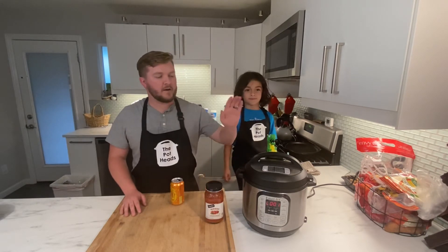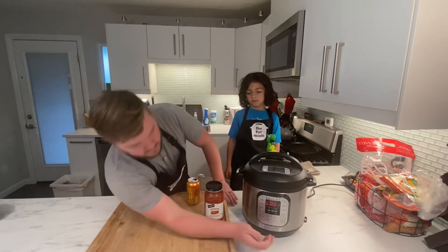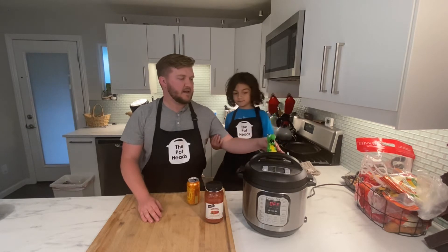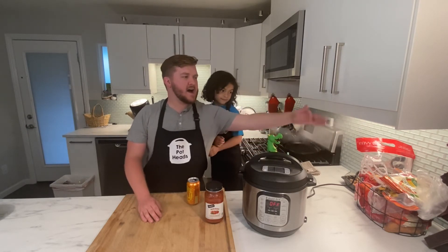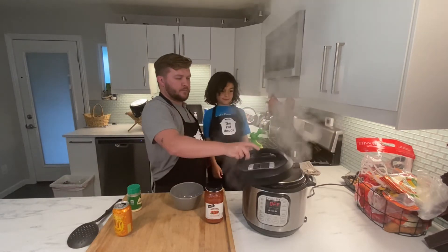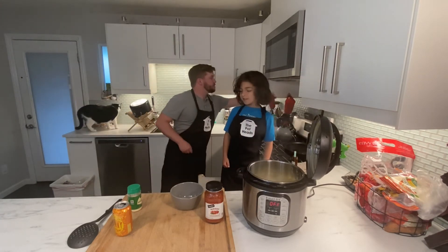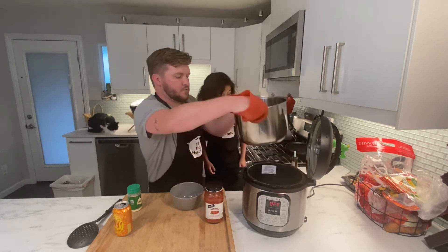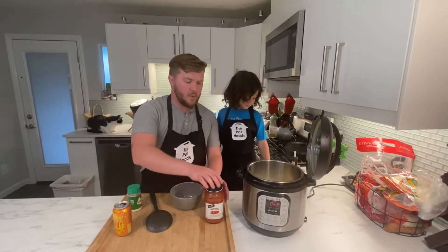Our pasta's done cooking, so we're just going to do a quick release. Turn this to venting and our dragon's going to breathe fire. Now we're going to take the lid off — careful, it is hot. We're going to strain it, get the water out of there. Be very careful, it's very hot. Okay, now we've got our pasta back in there with no water.